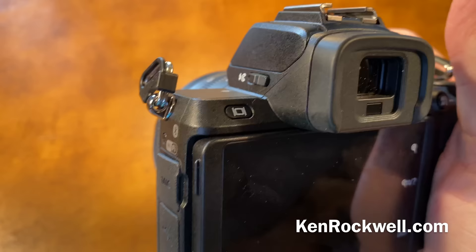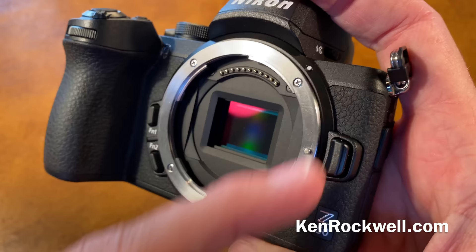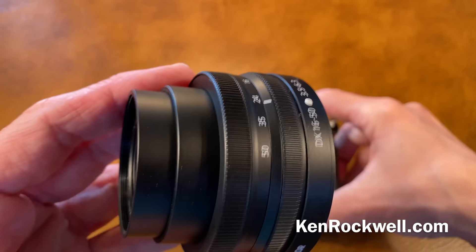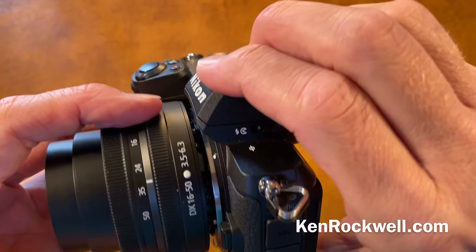This works with the Nikon Z-mount. Look how ridiculous this little tiny sensor looks in the midst of this giant lens mount, which is oversized even for full-frame 24x36 — but that's just the way it is. What it gives rise to is goofy-looking lenses — a lens that should be only a certain diameter around gets to be much fatter just to fit this giant lens mount.